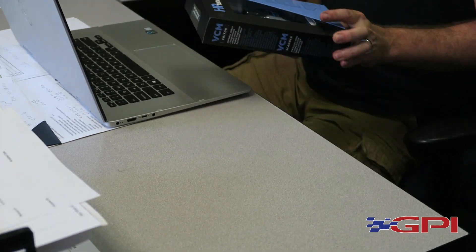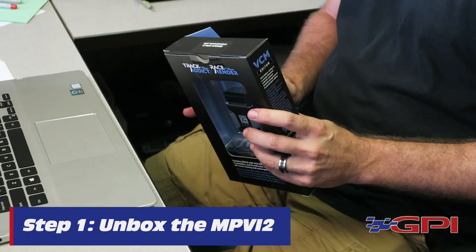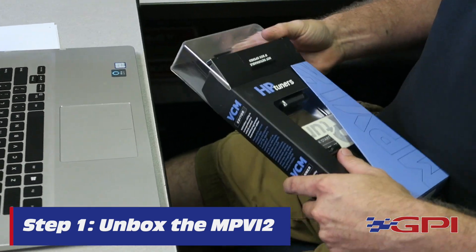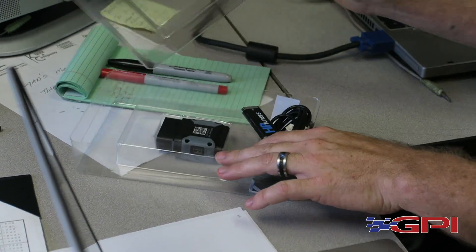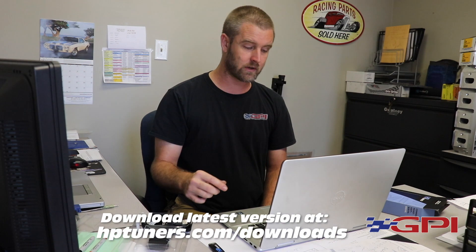First thing you want to do is take your MPVI2 and unbox the unit. The package is nice — remove it from the package. You're gonna have a jump drive, but you don't have to use this to install the program. We actually like going to the HP Tuners website, which I'll cover here in a moment.